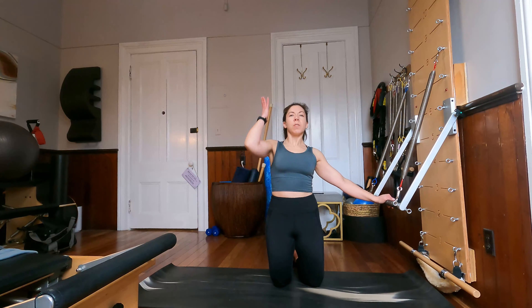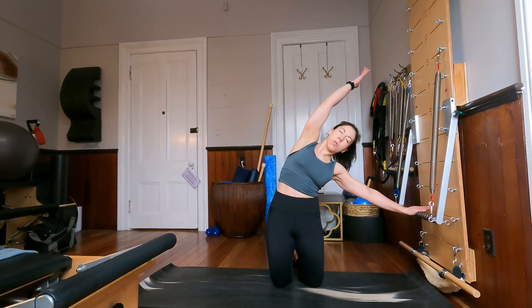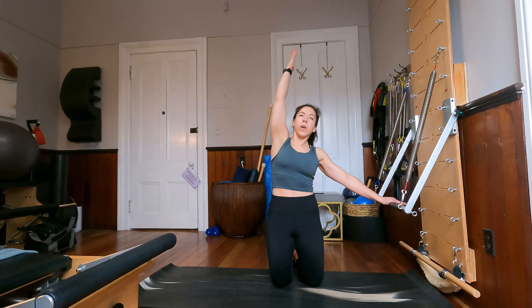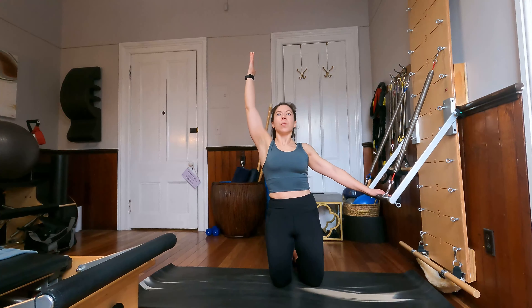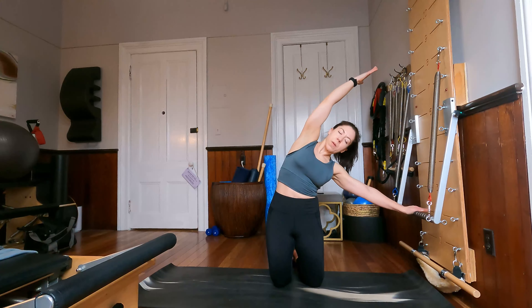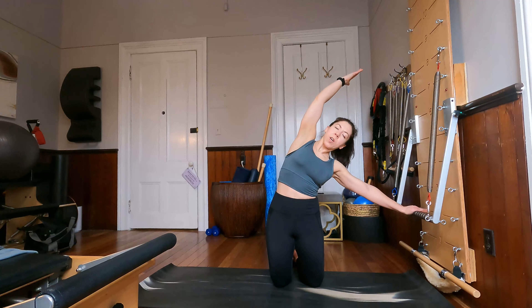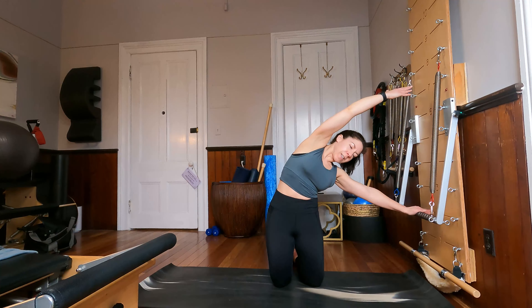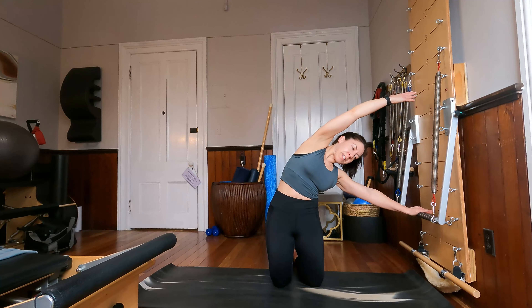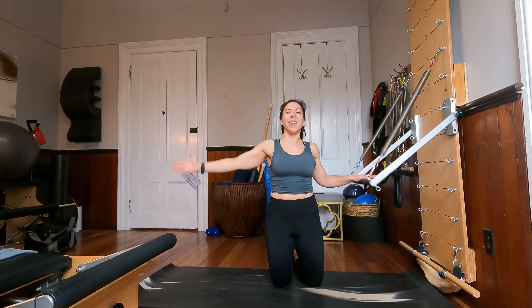And if it feels comfortable you can reach this other arm up by the ear, increasing the stretch, reaching over, and then lifting up nice and tall. And again over, and up. Last two, and one more — over. Let's stay over and just rotate our top ribs slightly down, reaching through the pinky side of our hand, finding that really nice stretch through the sides of the waist. Open the chest back to the front and come up to high kneeling.